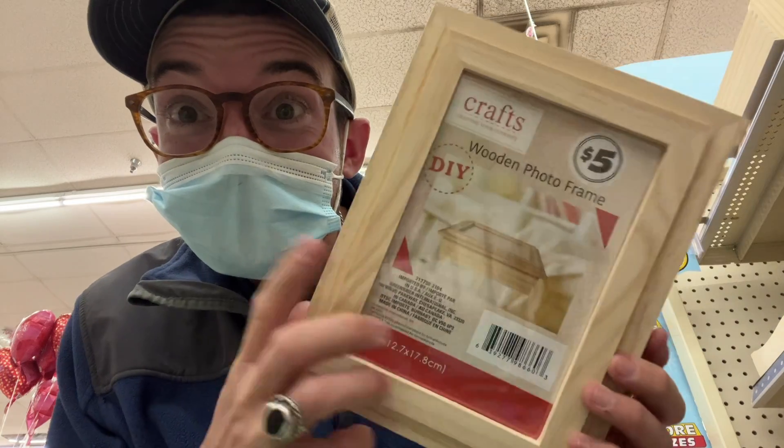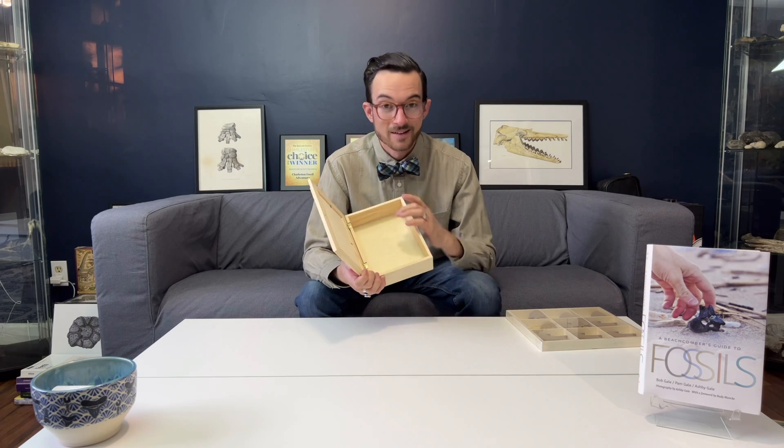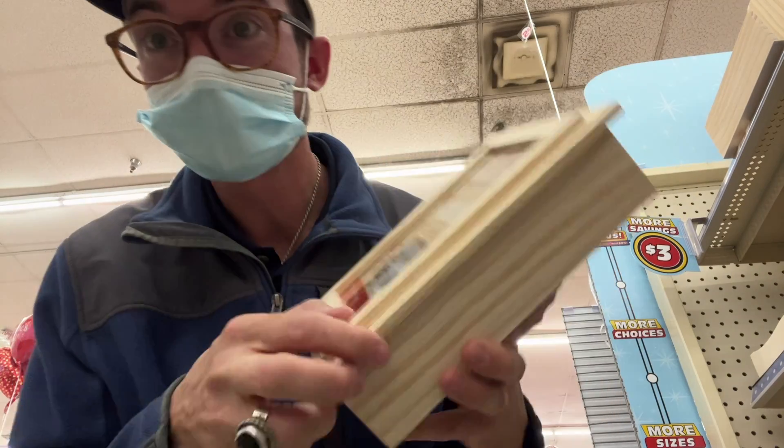This one is definitely the coolest that I found. This is a wooden picture frame, and it has this little insert here — you could put a photo from your favorite fossil site, a photo of you and your family fossil hunting, or a photo of your favorite fossil. And then it has a magnetic closure that allows it to open up, and there's all of this storage room on the inside. A very cool find. Again, you could paint it — I am a big fan of displays and containers like this.